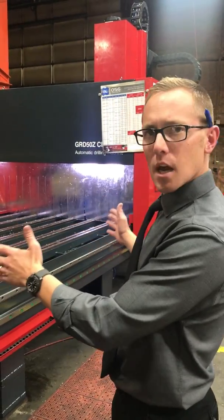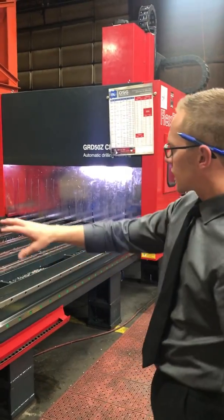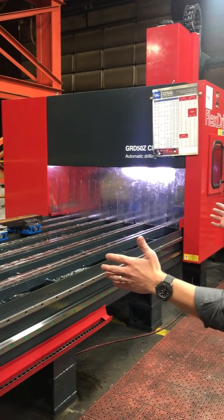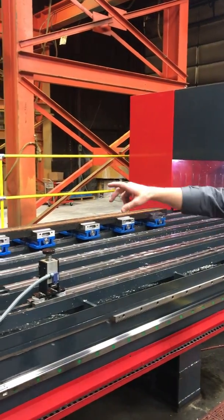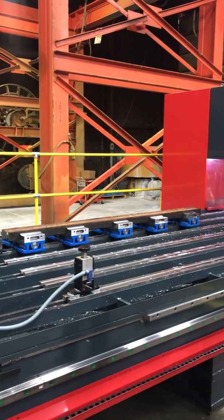We're going to show you about a 10-foot part we're setting up on this machine today. The key thing here is the bed length. We're able to take about a 10-foot long part, lay it on there, and run one single keyway along the entire length in one single pass.